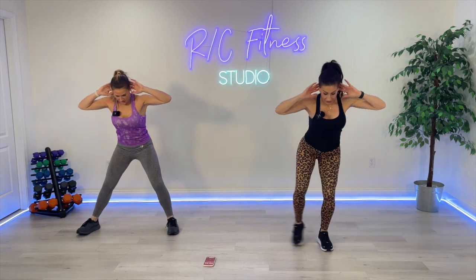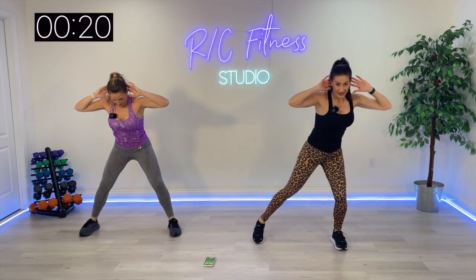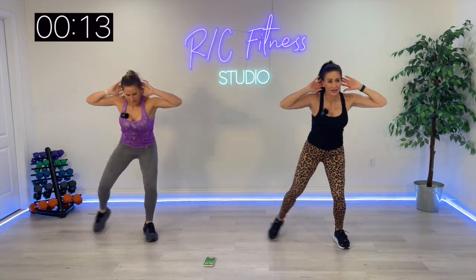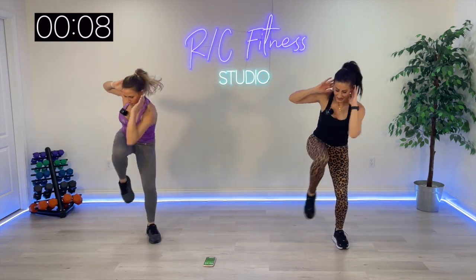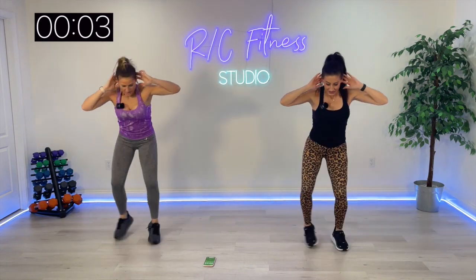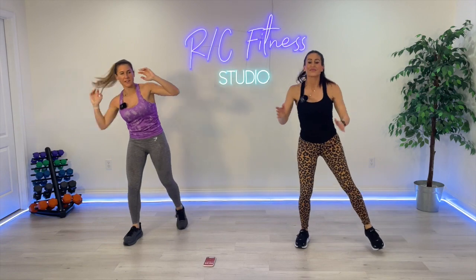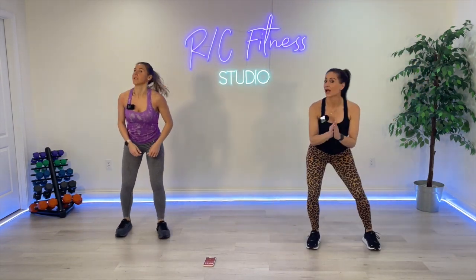Fingertips behind your ears, everybody. Cross crunch at your own pace, everyone. Ready, go. Curtsy, arms over. Jump squat, alternate. With me, drop the jump — come up onto your toes. Ready.